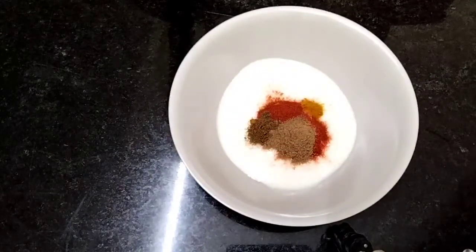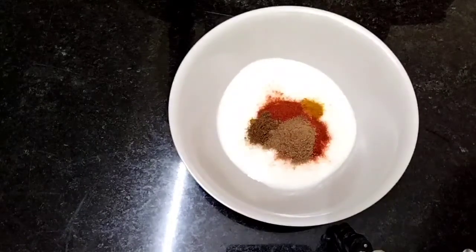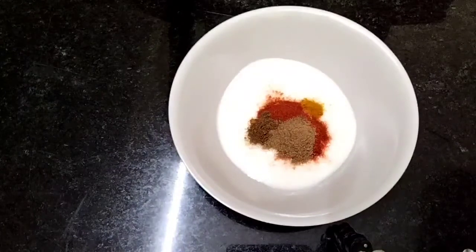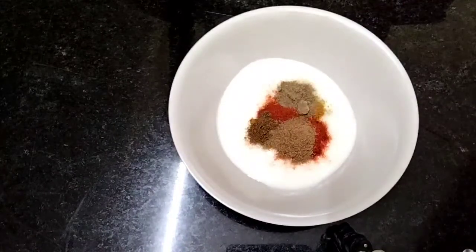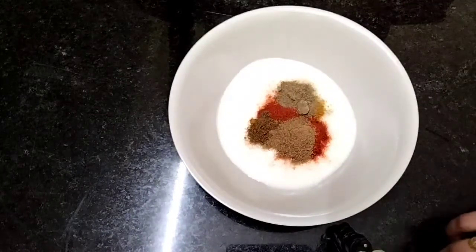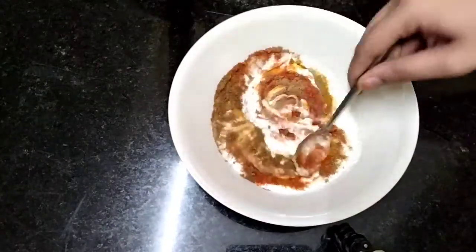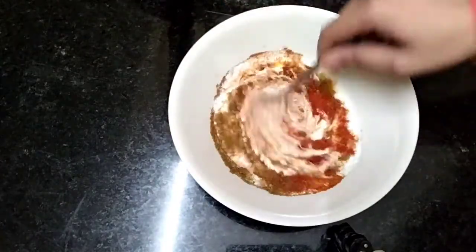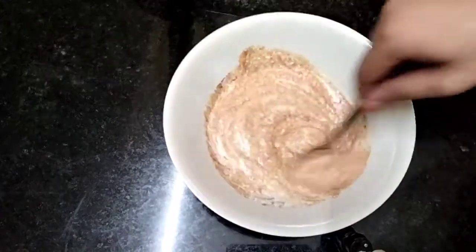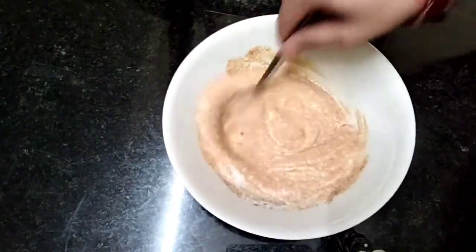Add 1 to 2 half teaspoon of rice. Add the mixture and mix it well.